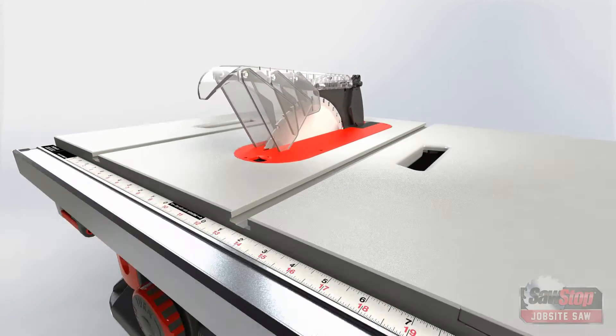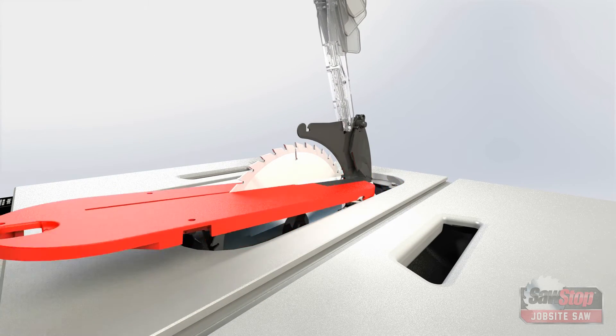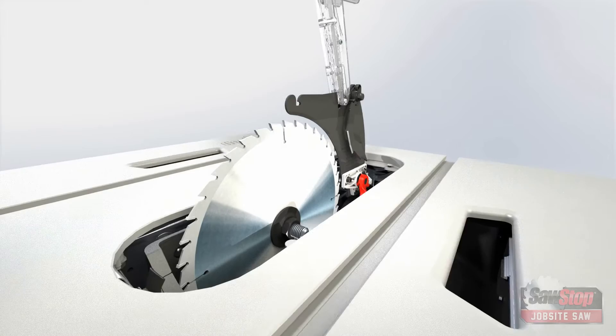Next, set the blade tilt to zero degrees and raise the blade to full elevation. Raise the blade guard and remove the table insert.